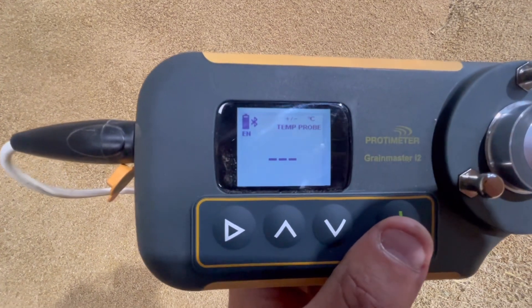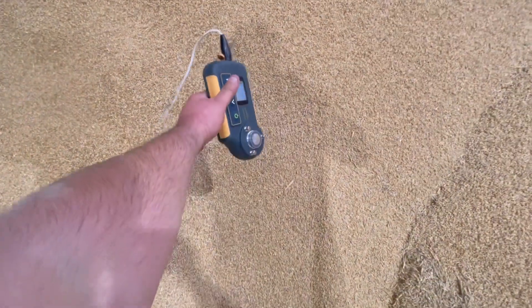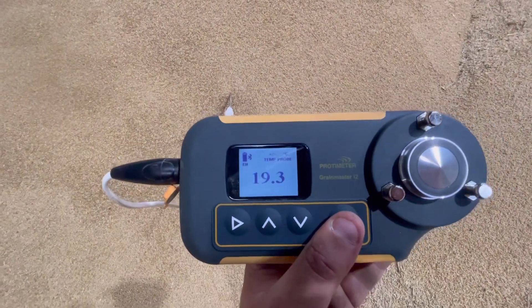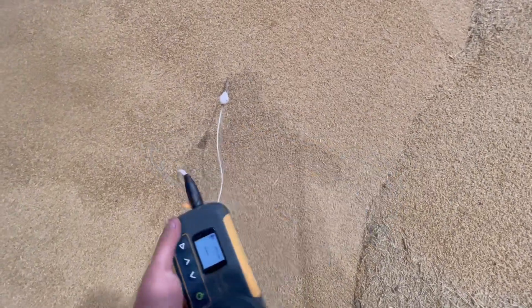18.9, 19 degrees in there. Is it going to go up anymore if I shove it further in? Probably a bit warmer up at the top of the heap - 19.3 degrees. We'll have the fans on soon to get that cooled down.